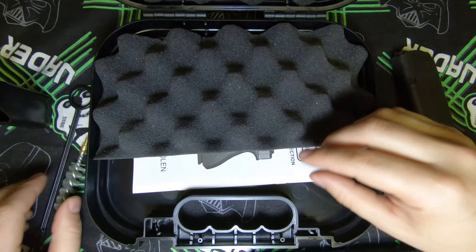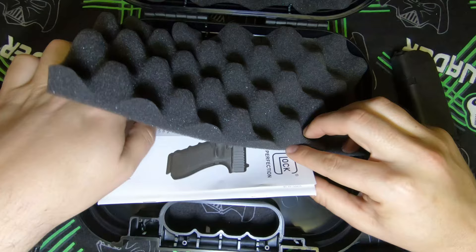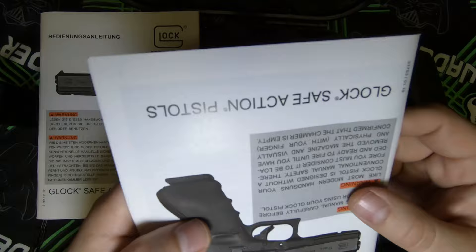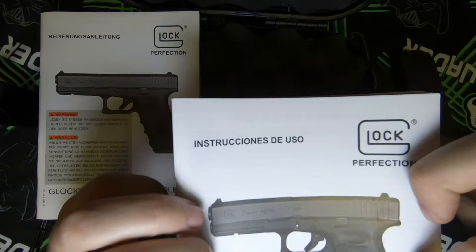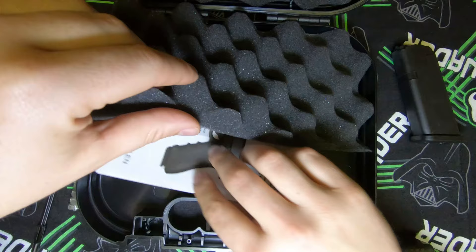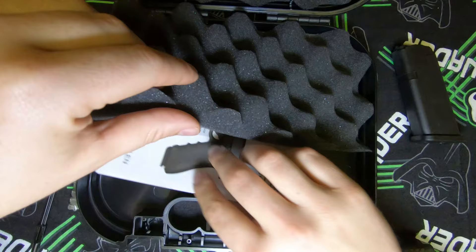We also get your barrel brush that you will use. We get instruction manuals — I'm guessing this is in Austria's native language since Glock does come from Austria. So these are the instructions for use — that's great.